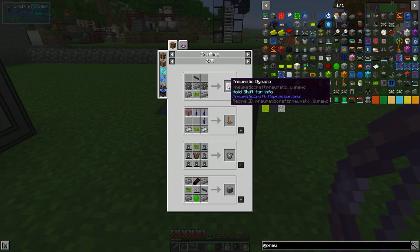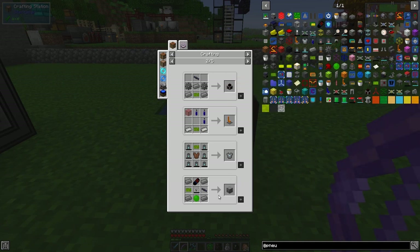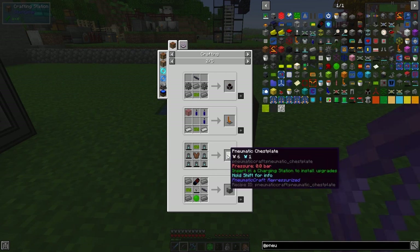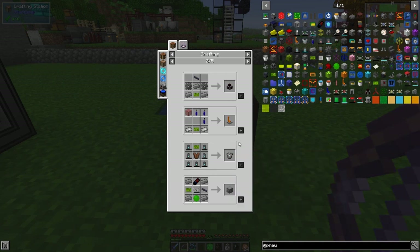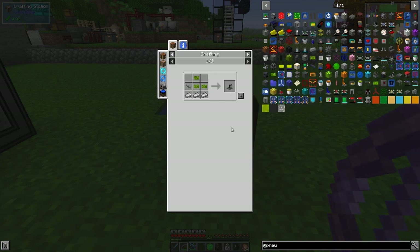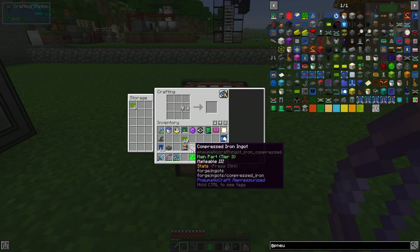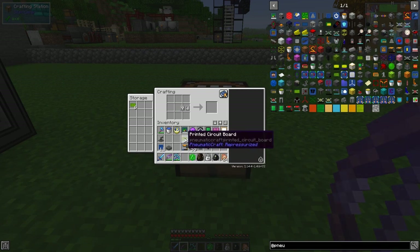There's the pneumatic dynamo - the one that converts pressure into power - and the chest piece. There's also the programmable controller and assembly controller which we can actually make now. I happen to have a tube with me so let's go back and look at the uses of these again. We've used three of those already.